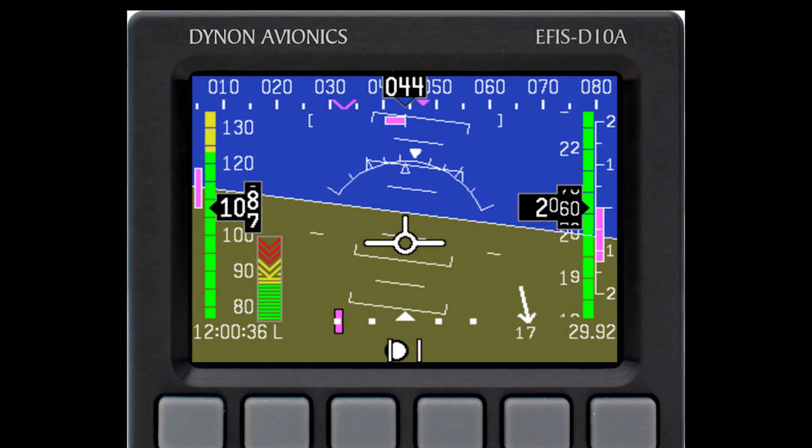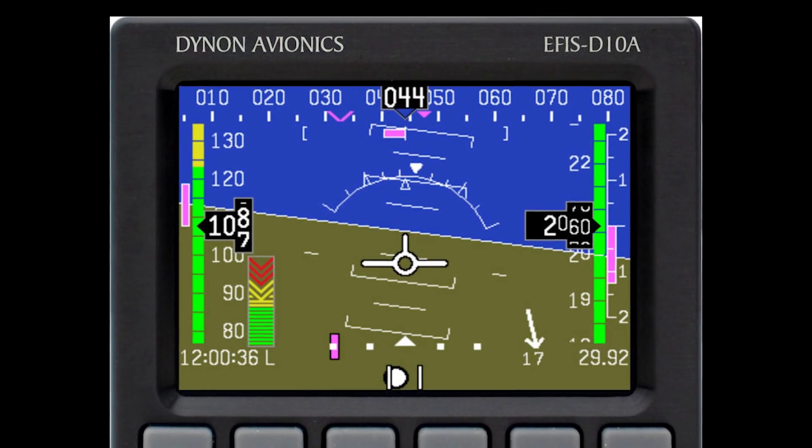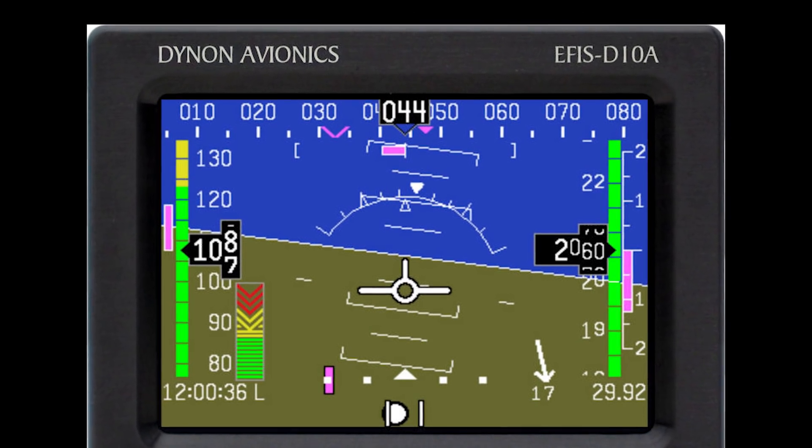The big players right now are Dynon and Garmin. Dynon has worked with EAA for their STCs. Garmin has their own lineup. Aspen is in there, Mid-Continent with the MD-302, the ESI 500 which replaced the old ESI 2000, and Aerosonic ESIS. In the last couple of years they've recognized the market for replacing a 3 1/8-inch gauge, so most of this equipment lets you unscrew your old gyro and slide the new one right in — instant glass.